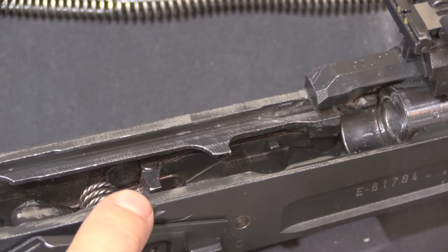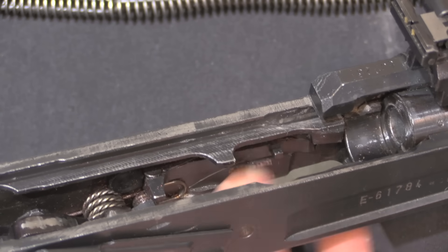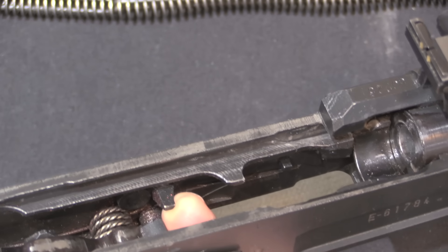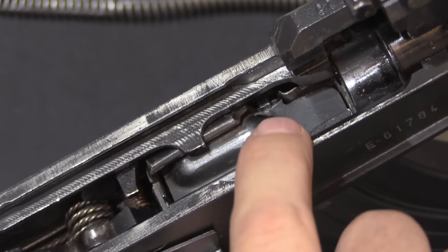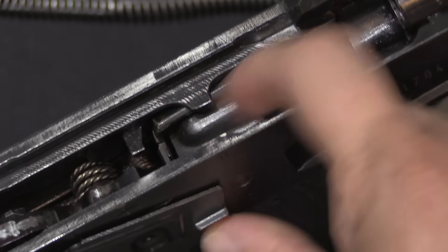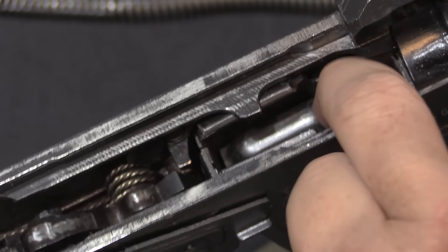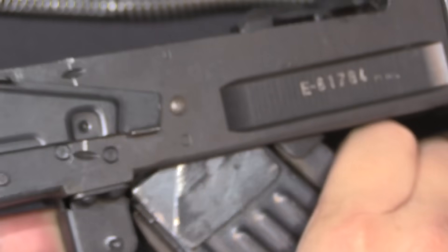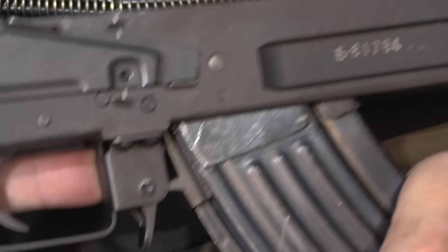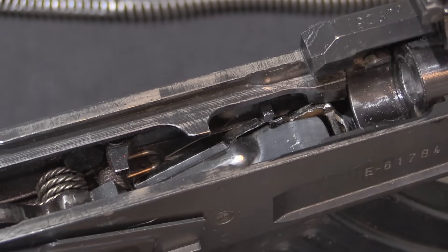Right there is our hold-open lever — it's really quite simple. The tab above my finger is activated by the magazine, and the tab in the back, when lifted up, interferes with the bolt going forward. If I take the cutout magazine and lock it in, you can see the follower has pressed up on that tab, which lifts up the back lever. The downside is that a standard AK magazine without a cutout can't be inserted into the rifle, because the hold-open tab catches on the side of the magazine body.